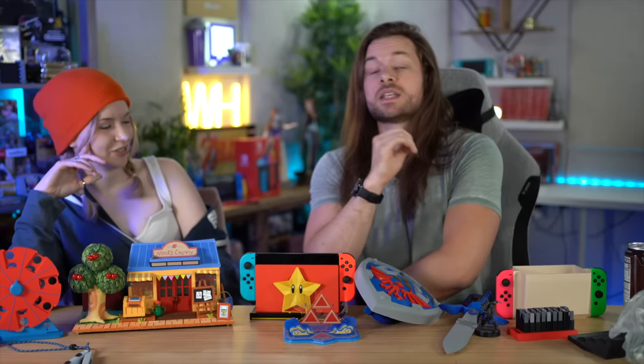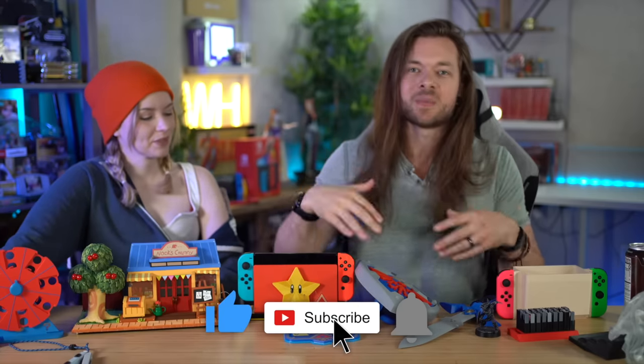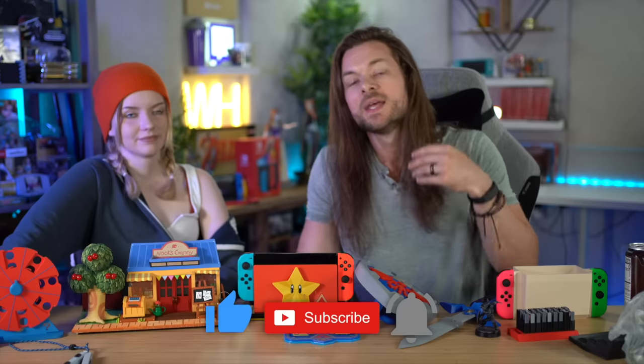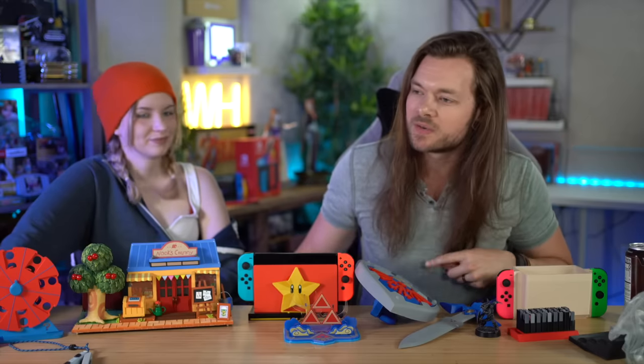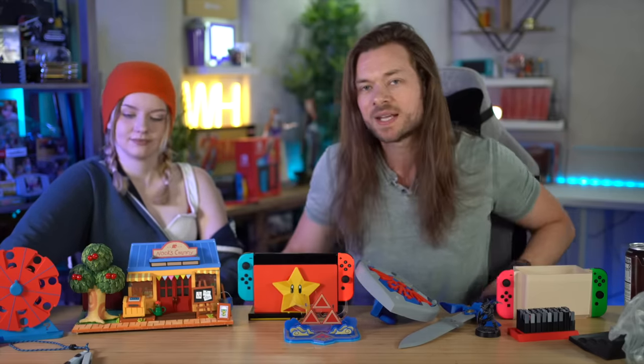These videos definitely wouldn't exist if it wasn't for you. Hitting subscribe and the bell, liking the video, commenting, and watching all of them — it really means the world to both of us. So do it again. And while you're down there, Honey sponsored the video — click the link and join joinhoney.com/beatémups. I'd really appreciate it. Bye!